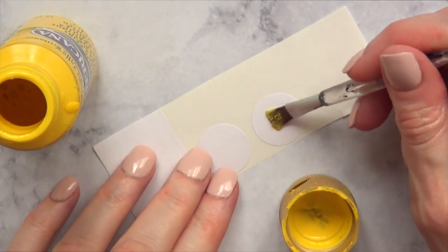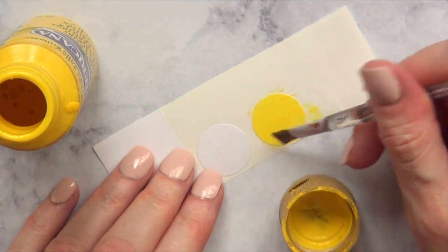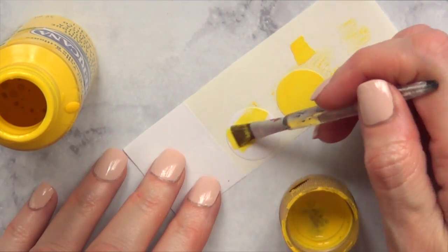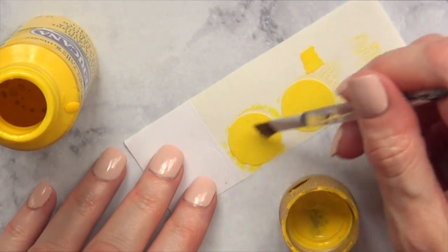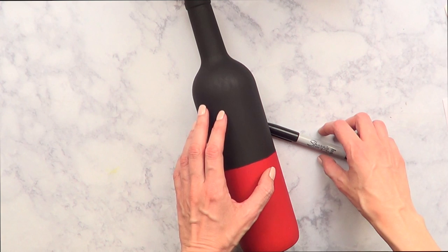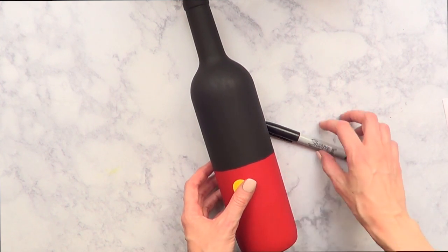For Mickey Mouse's bottle, I'm going to take some of those white round stickers. You can start off using yellow ones, but I didn't have any, so I'm going to paint them until they're opaque enough and let them dry. Then I'll stick them onto the bottle towards the middle part.